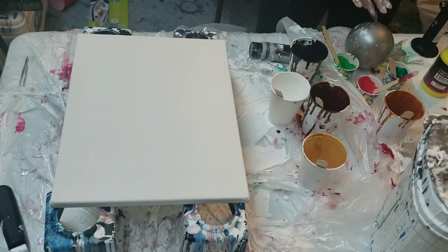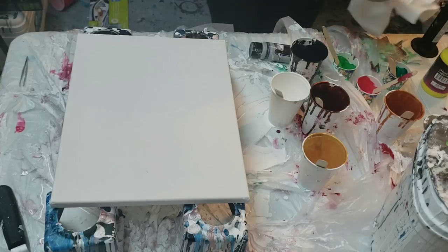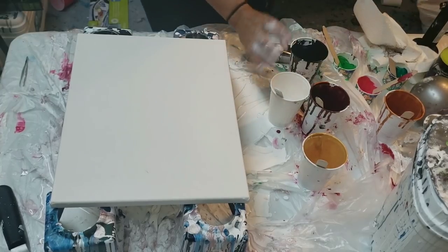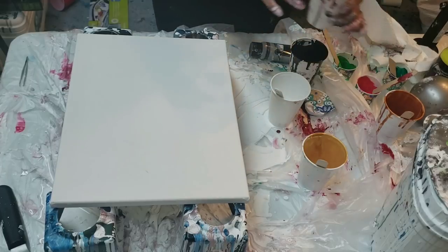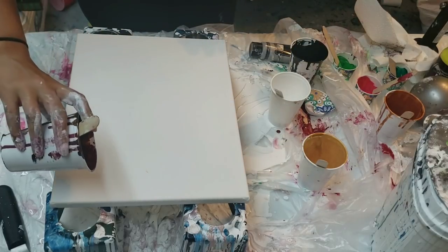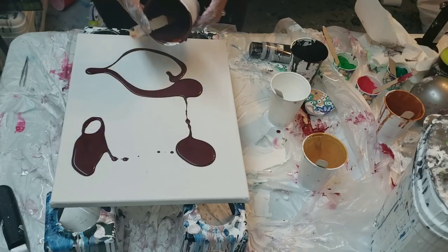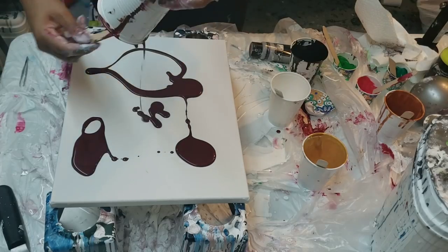I painted some other paintings tonight that did not go quite so well. I said I'm not going to call them fails anymore — they just weren't exactly what I was expecting, but that's okay. So I have a metallic color that I made and I'm just using up my leftover paints.